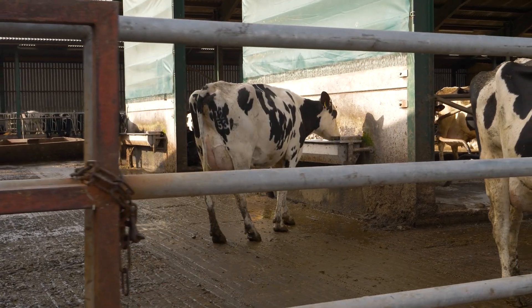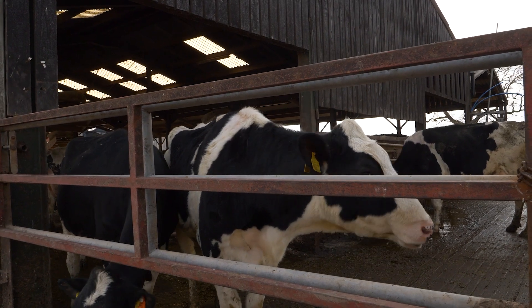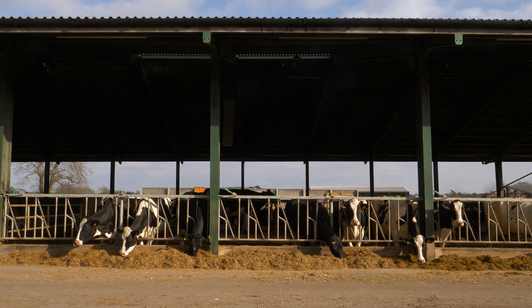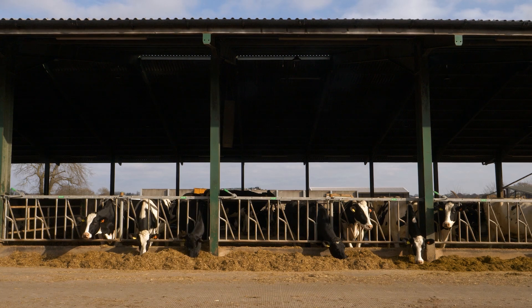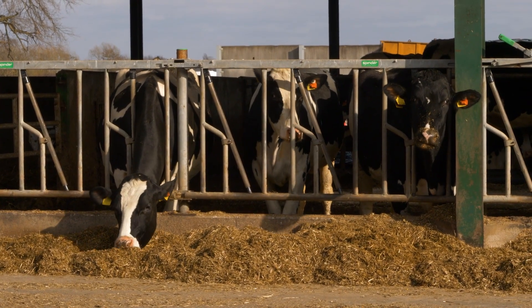Fertility stayed the same - it's picked up. Yield with the cows, they're averaging 37 litres a head, so the herd average is 11,700 litres. We're really happy with performance: butter fat of 4.5 and protein of 3.4, so pretty happy overall.